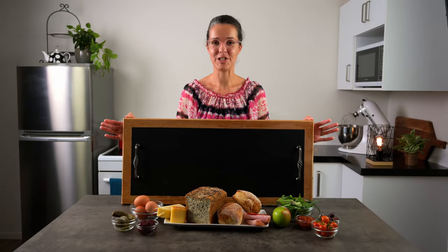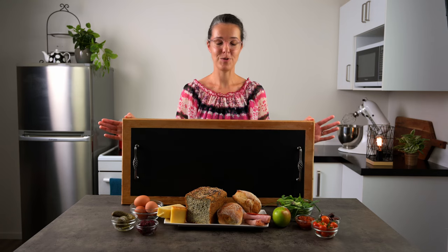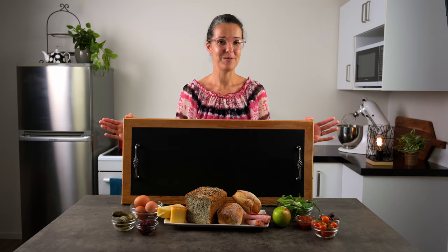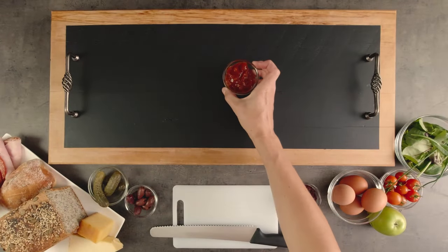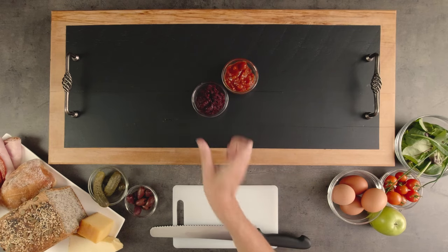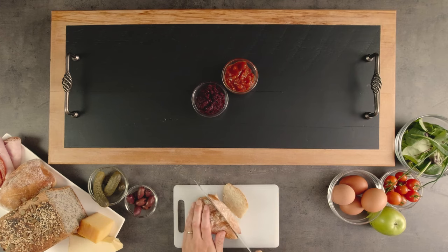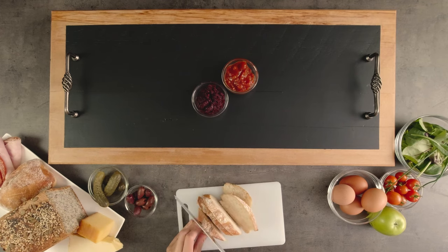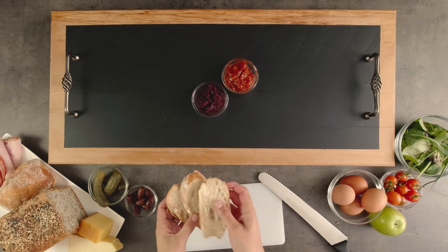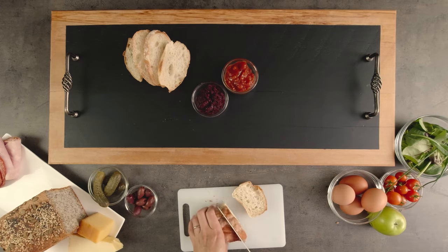Ploughman's platters are often shared between two or more people, so today I'm going to be making mine on this beautiful board here — it will fit everything and it'll look classy. When I'm putting together a platter I always start with something in the centre. This is my base and everything else gets added around it. I'm going to put my chutney and relish pottles in the centre on this one. Traditionally you would just put a blob or two straight on the plate, but modern platters would keep these separate.